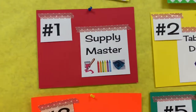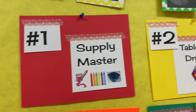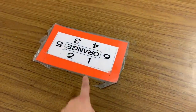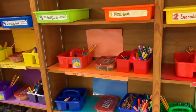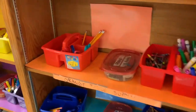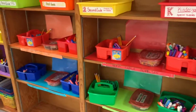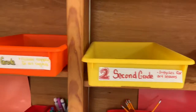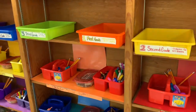Number one is supply master. You have the very important job of getting and putting away all the art supplies we will need for our project that day. After I send you to your tables, if you are number one, you'll come over to the bookshelf and find the shelf that matches your table color — it's lined with paper that matches your table color. On this shelf you should find most of the supplies needed for today's project. Above those shelves, I also have boxes labeled by grade — kindergarten, first grade, second grade, and so on. Inside those boxes you will sometimes find important papers and handouts that your grade will need for the project you're working on.